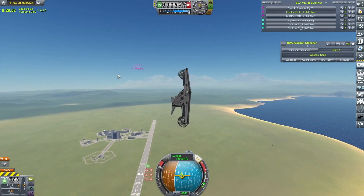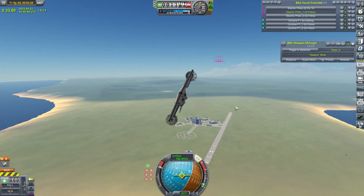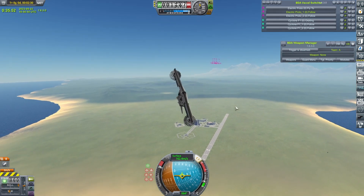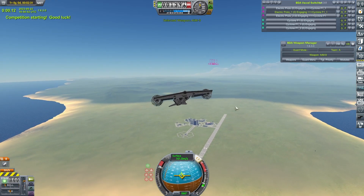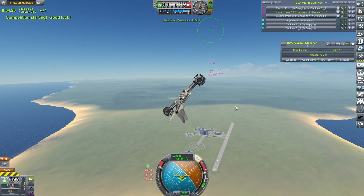If anyone's wondering why I chose those exact angles, it's because my OCD insisted on having them sort of equally spaced. And with the sliders being the pain in the ass they are, that's the best I could do. Ideally I would have wanted 25, 35, 45.